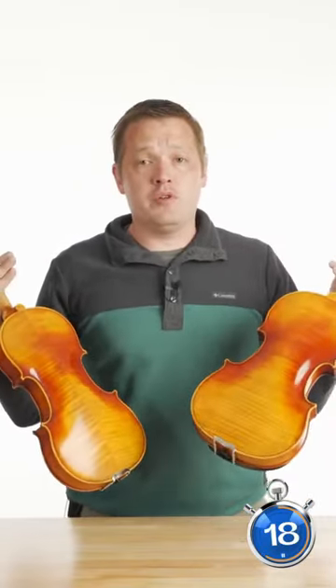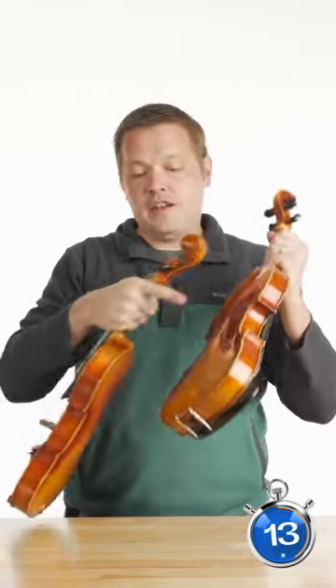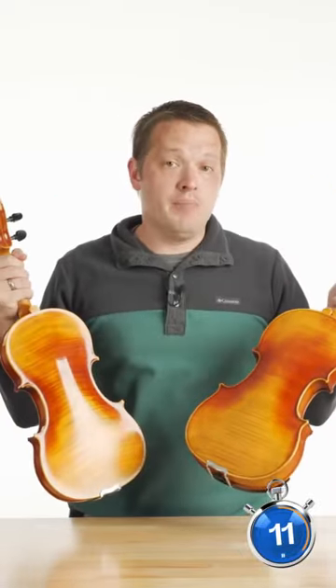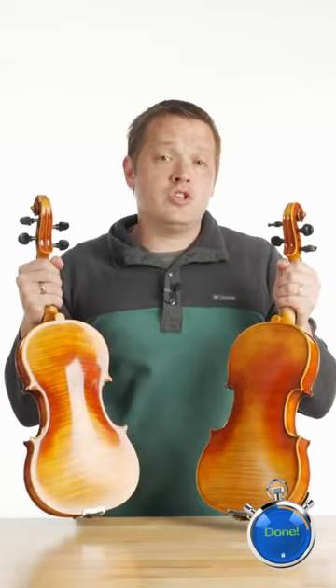Functionally, there is no difference between these — they offer the same sound quality. But a one piece back does have a benefit where it doesn't have a center seam that could fail at some point during the playing of the instrument. So at the end of the day, which one you choose is up to you.